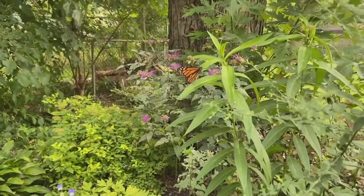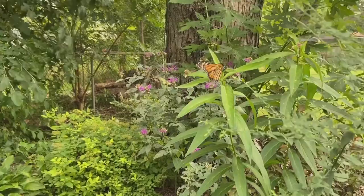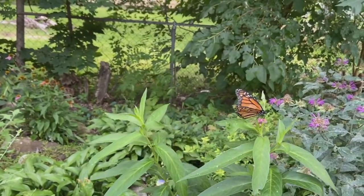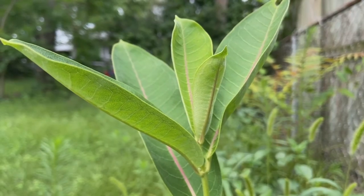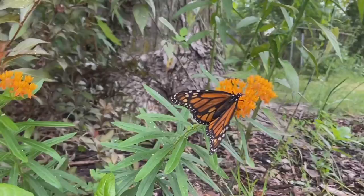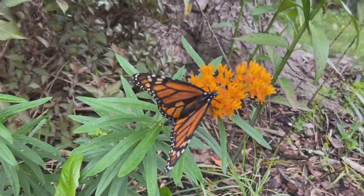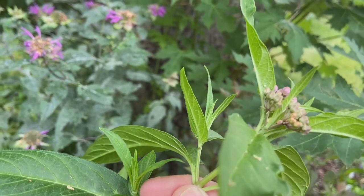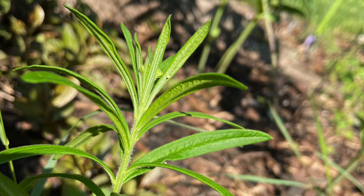Monarchs like to lay eggs on young fresh milkweed more often than older established milkweed. This is because monarch caterpillars prefer to eat green healthy milkweed. By the late season it might be hard to find fresh milkweed. In my yard I found the most eggs on common milkweed, but I also saw eggs on swamp milkweed and butterflyweed.